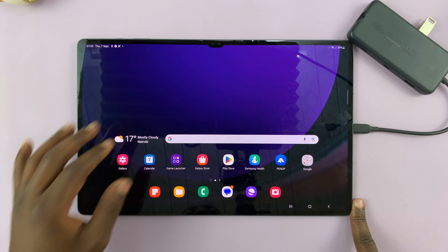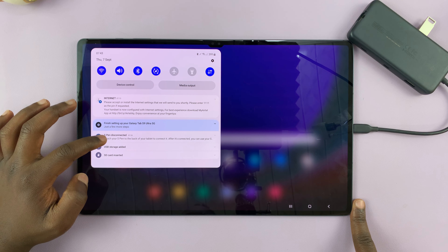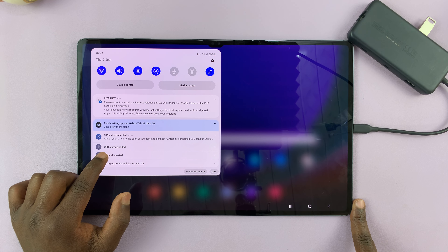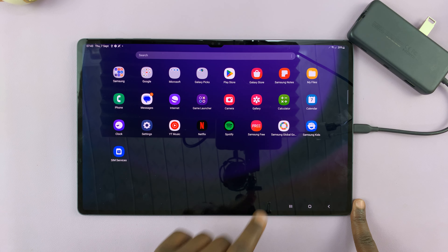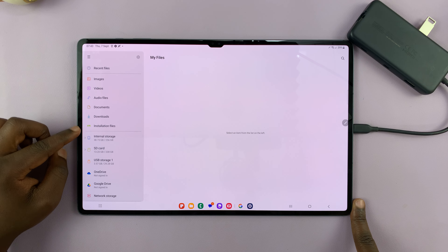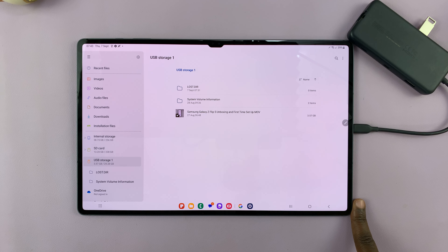You can check by scrolling down from the top of the screen to the notifications panel and look for the USB storage added notification. Here's mine — it says USB storage device added. You can tap on that, or you can simply go to My Files and on the left-hand side panel, look for USB storage and tap on that.